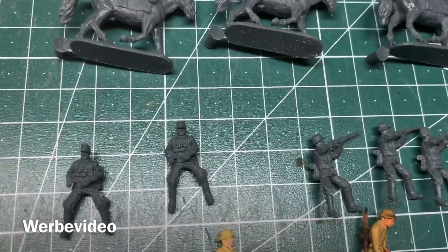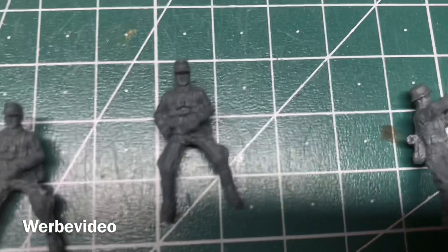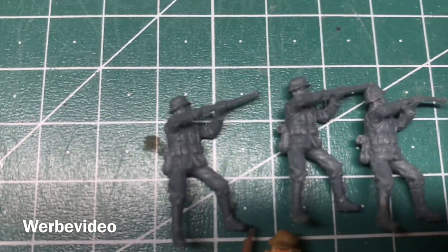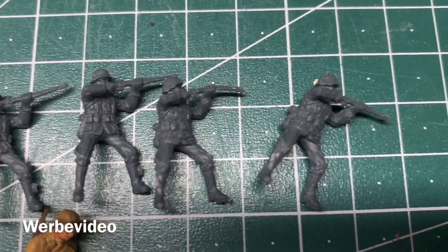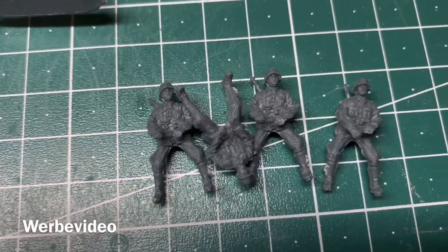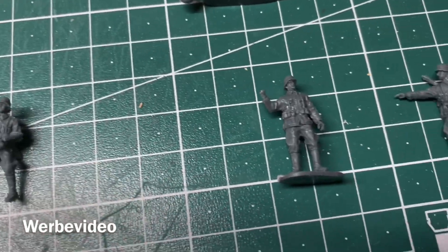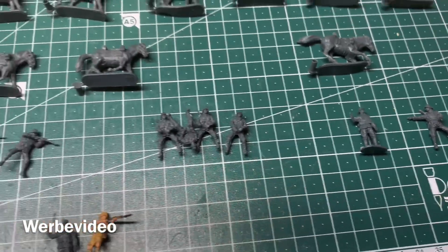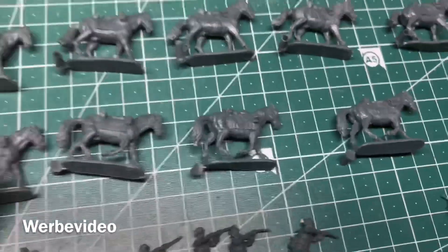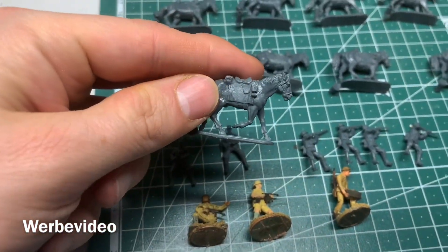They might turn out fine but they feel a little bit too small in my opinion. I think all the nice details you see here on the first look will get lost during painting anyway — I will find out soon when I build them. But right now I don't have a great opinion, and with respect to the horses, some of the bases are really misformed.